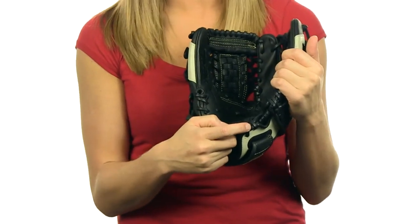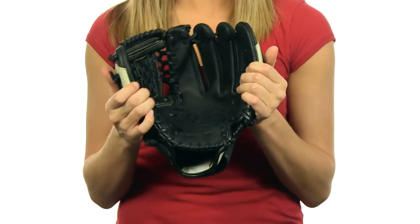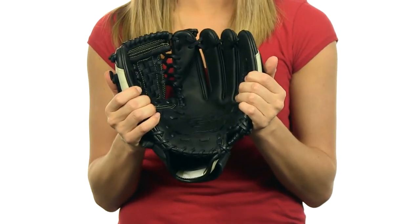Making this a perfect glove for a player at any level. All of our gloves feature a 100-day money-back guarantee and fast free shipping. You can get yours at JustBallGloves.com.